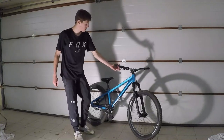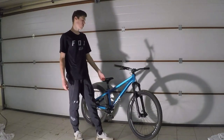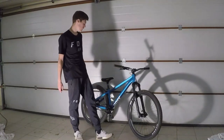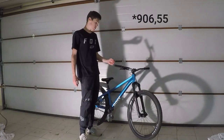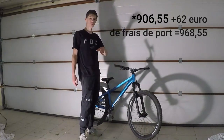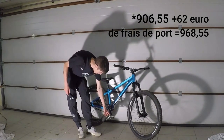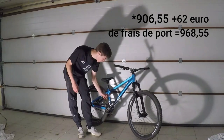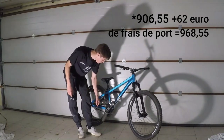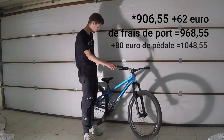Donc maintenant on va passer au prix de ce vélo. Je l'ai acheté sur le site Rosebike, il coûte 900€ environ. Et il y a 62€ de frais de port, donc ce qui fait environ 962€ pour le vélo. Sauf qu'il n'y a pas de pédales avec. Les pédales, je les ai commandées sur ProBike Shop, elles coûtent environ 70€, et j'ai eu 10€ de frais de port, donc ce qui fait 80€. En tout on arrive à peu près à 1050€ pour ce vélo.